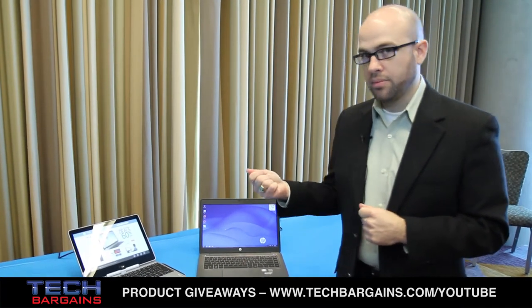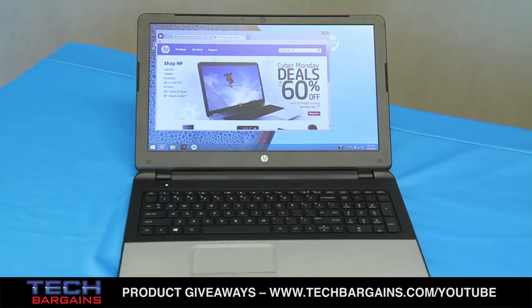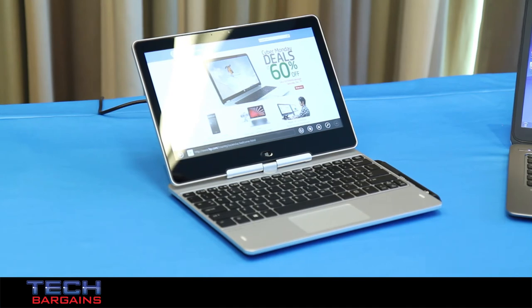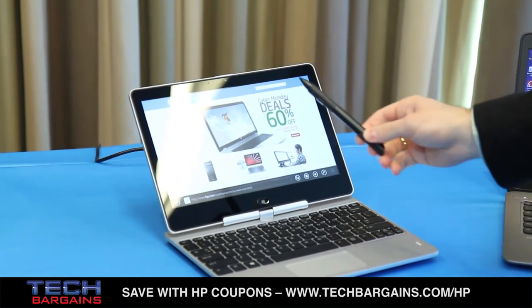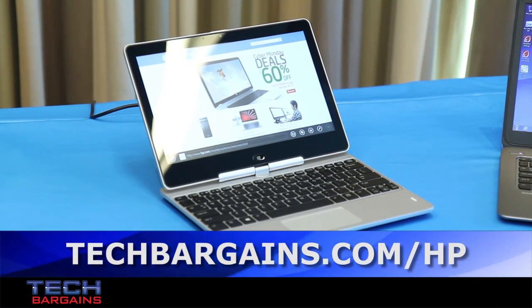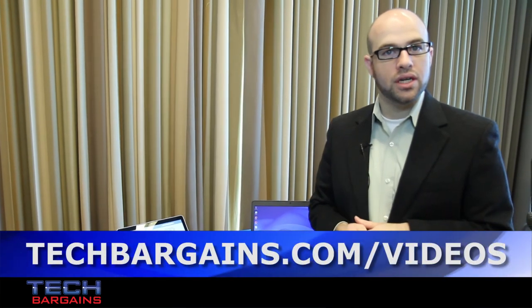The other platform I have is the Revolve 810 G2. It may look familiar — we launched the first generation last year. This is really a refresh of the platform with a few enhancements. We've added 4G LTE. We've also enhanced the pen for better precision writing and better palm rejection. The pen is separate from the system but features a new design. We've also upgraded the chipset to include the latest Haswell technology from Intel, giving better performance and a little better battery life. So we're happy to have this one back in our lineup with a refresh.